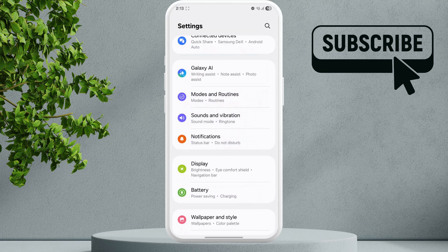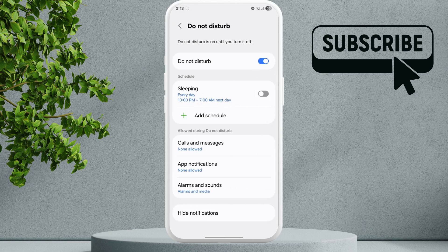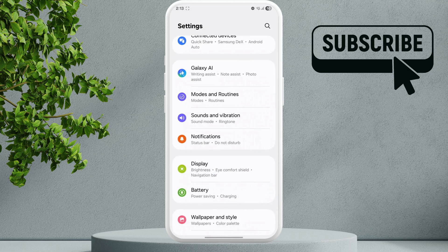Tap on Notifications, then go to Do Not Disturb. Make sure that the Do Not Disturb toggle is turned off. Then go back to the main Settings page again.